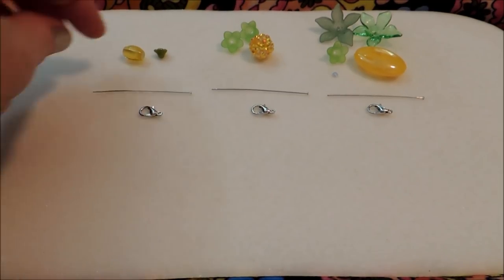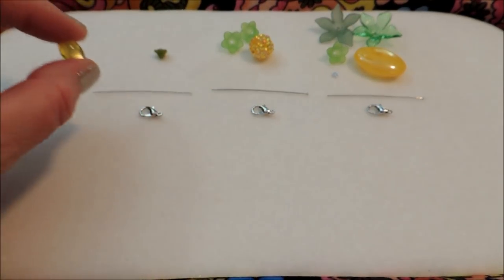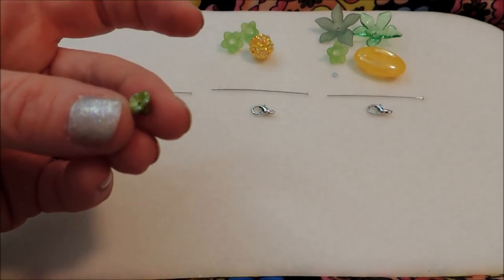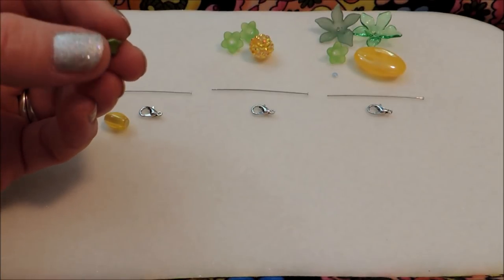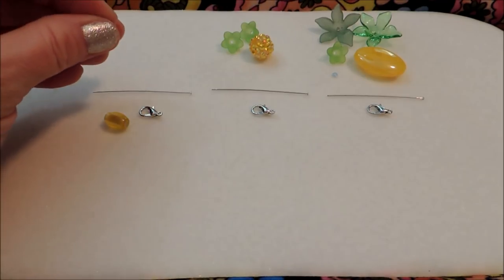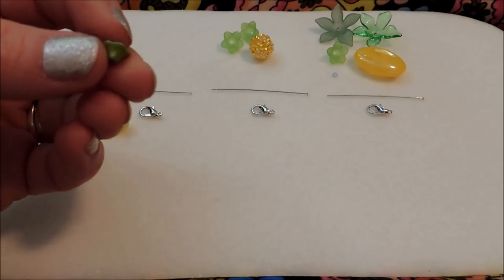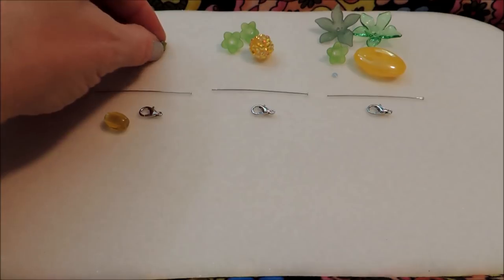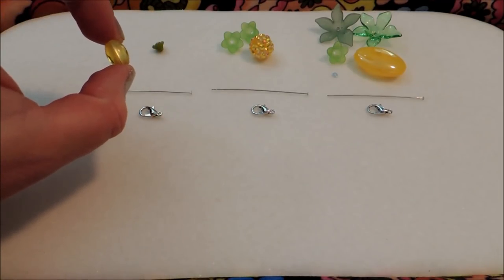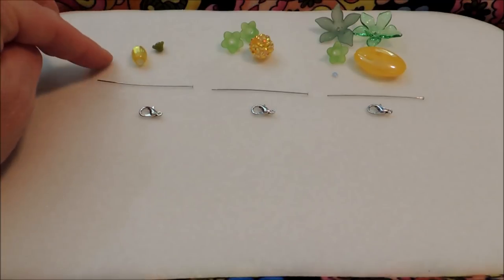For the pineapples I'm using an oval for the pineapple body in yellow and a flower or bellflower shape on all of these for the leafy top that stands up taller on the pineapples. For my first one, my bellflower bead in green is five by seven millimeters and my yellow oval is eight by eleven — I think that one is really cute, and we're going to work our way up from there.